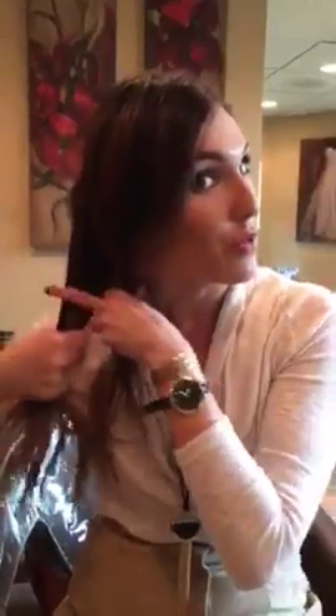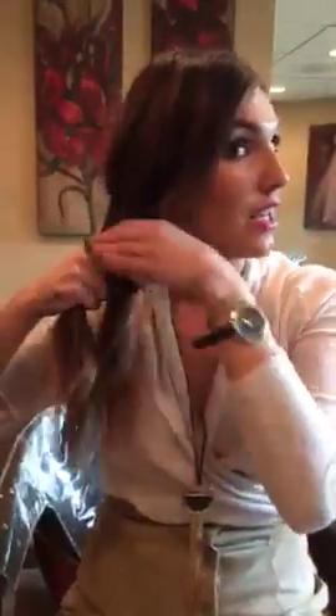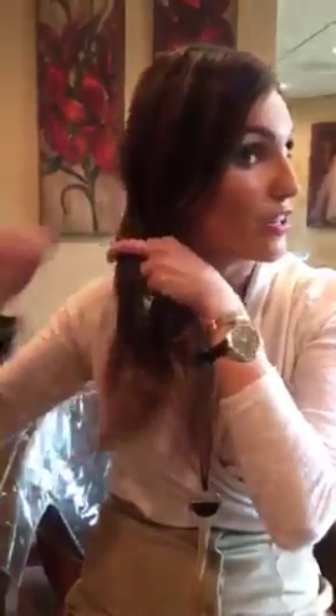What you're going to do is you're basically going to take your hair and you're going to split it into two sections, and you want to make sure that your sections are pretty even for the most part. So once you get your two sections, you're just going to take them, split them, make sure everything's even.